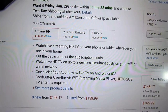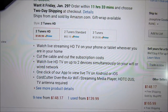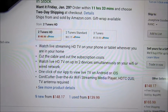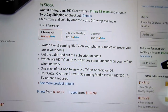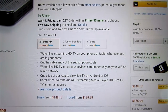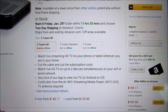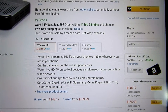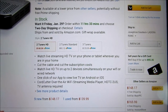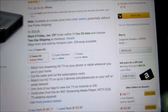Basically, what this device does is it connects to your home network and it allows you to watch your over-the-air TV through a tablet or a smartphone and stuff like that. So it just makes cutting the cable a lot easier. Some people think that when you cut the cable, you don't have a lot of cool options, but this is actually a cool option. So let me go ahead and cut the box open and get into it.